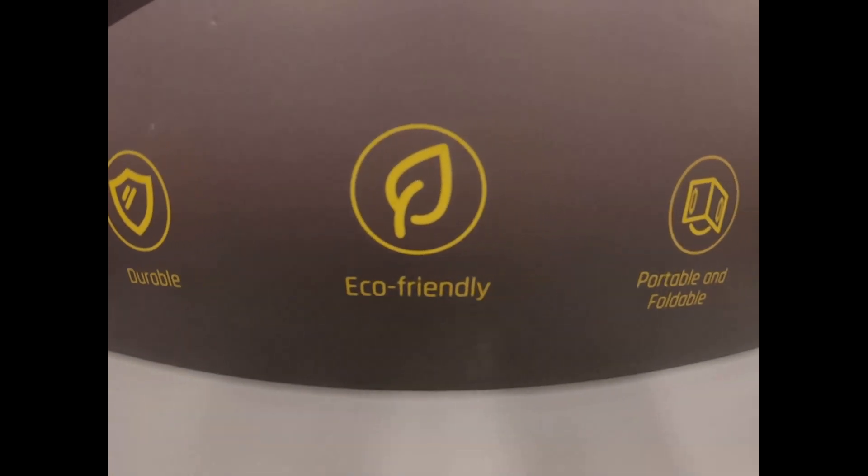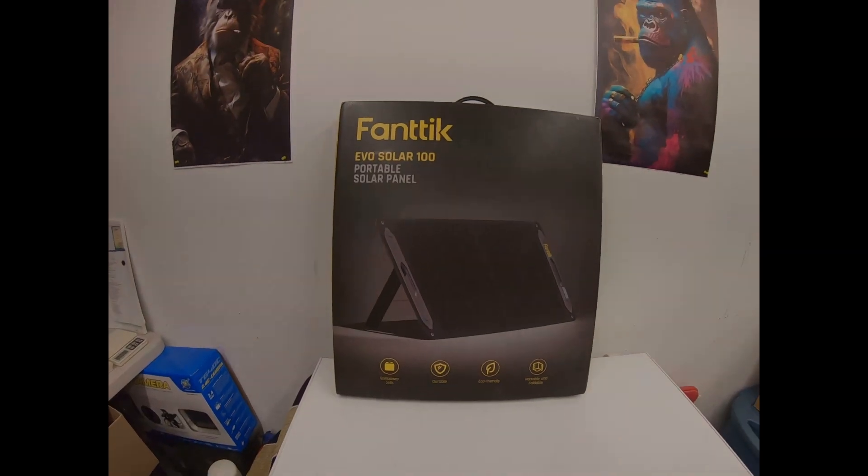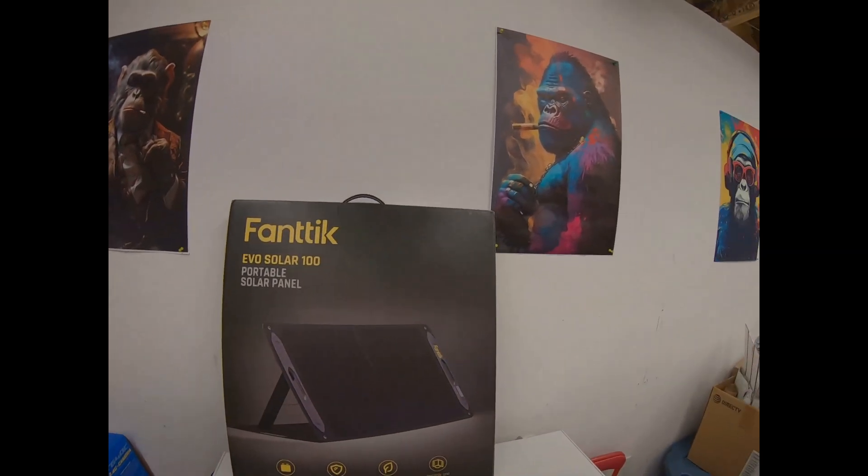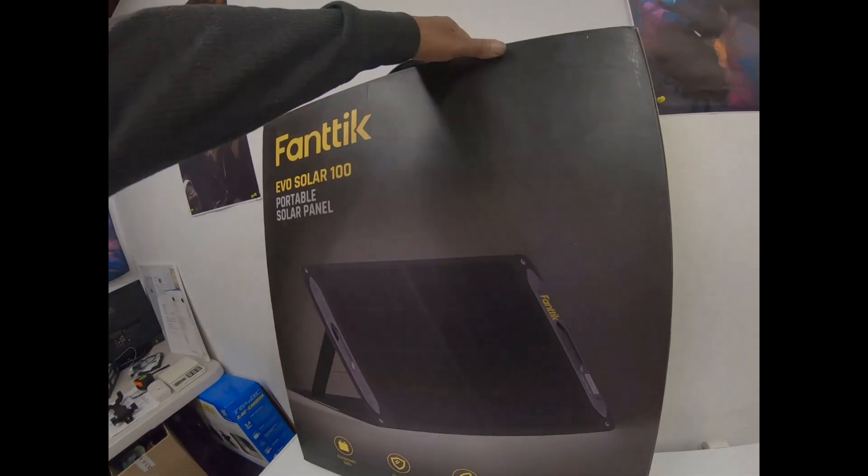This is the big boy, you guys. I mean, this thing is massive. We got some power cells in it. It's durable, eco-friendly, very portable and foldable.